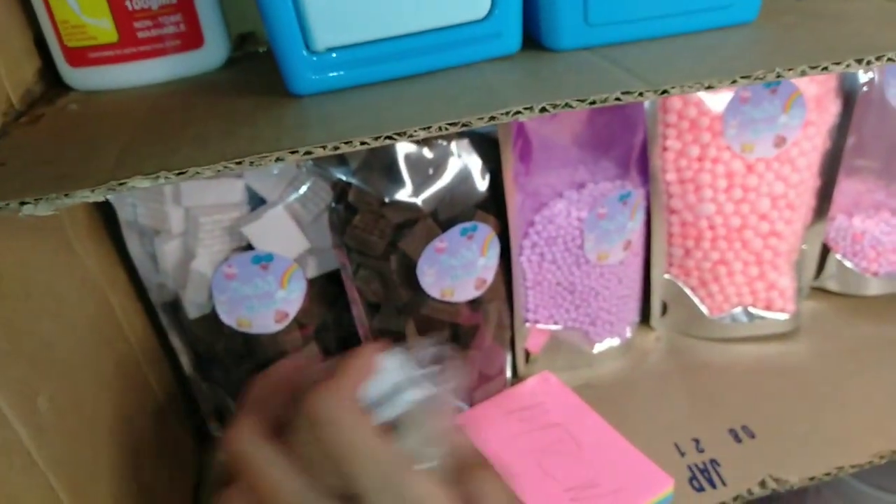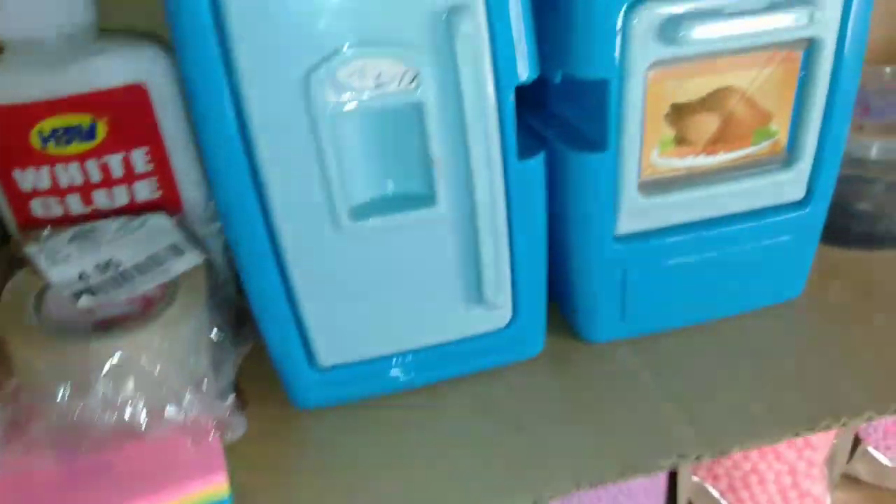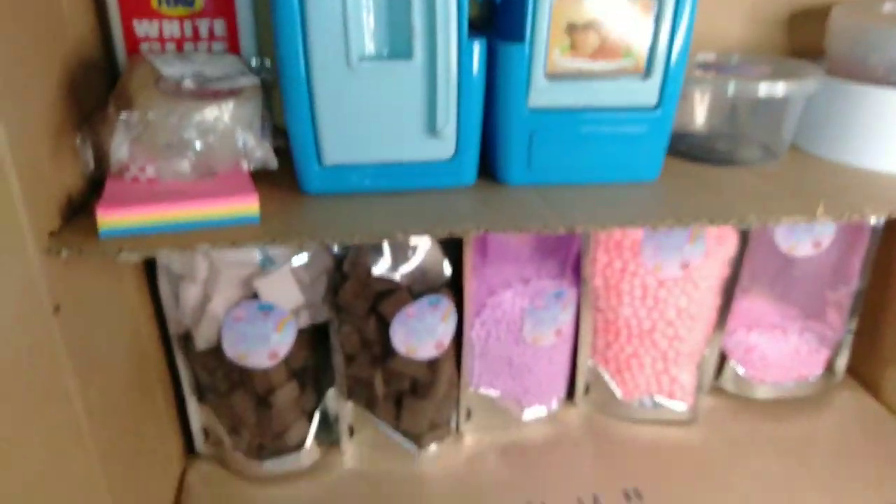Kasi bawal na din lumabas dito sa amin. So, mag-lockdown. Lockdown na. So, yun. Ito lang yung naman yung pang third.